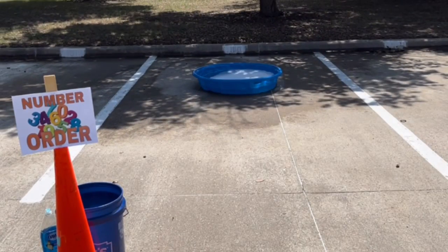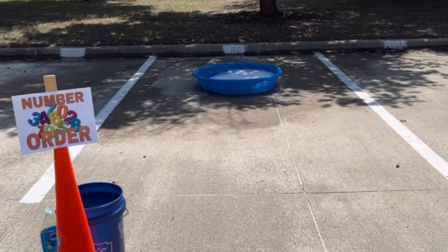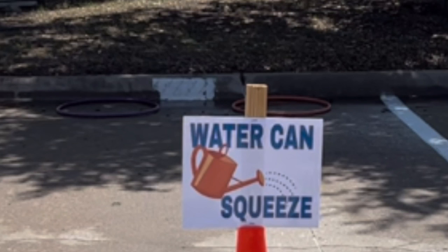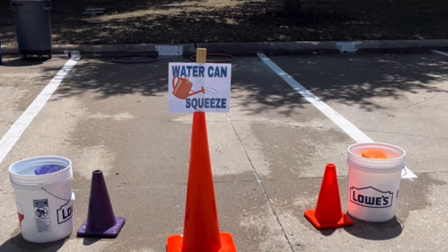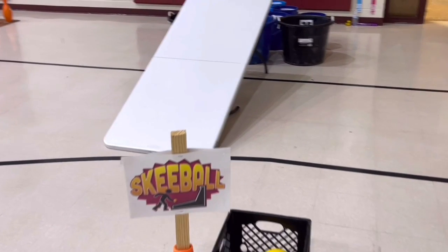Number order — students run to a big pool filled with golf balls, water, and soap so you can't see the numbers on the balls. They try to find golf ball number one, bring it back to their egg carton, and place it. They continue from one through six, racing against another team. Water can squeeze — a favorite: one partner sits inside a hula hoop with a tennis ball can on their head, marked with tape. Their goal is to fill the can with water. The other partner has a sponge, dips it in water, runs down, and squeezes it into the can — obviously getting their partner very wet. They switch places and repeat until the can is filled.